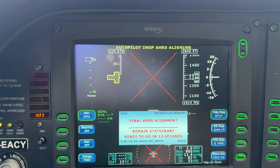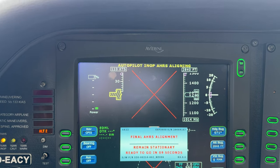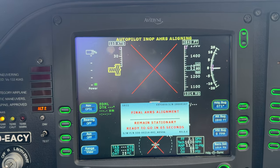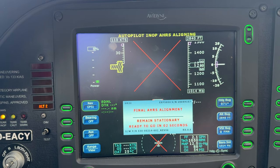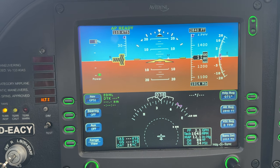It basically does what this mechanical one also does. I was watching that. And that's an air pump — that's turning? No, this one is electric. It's electric. I saw it now.